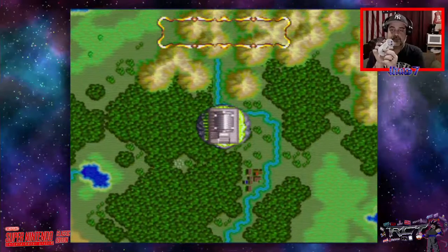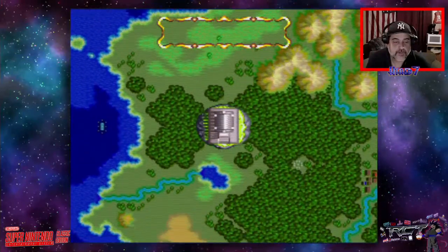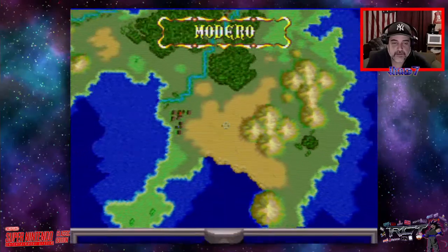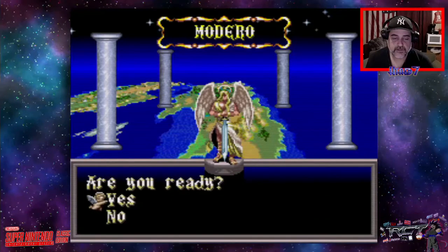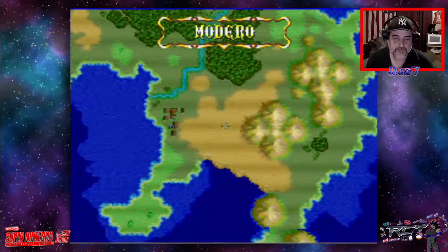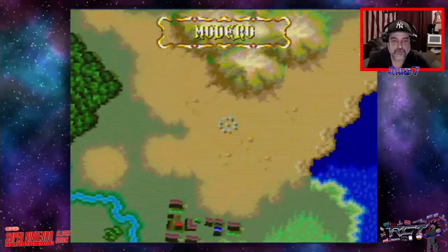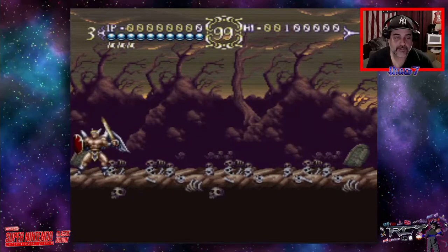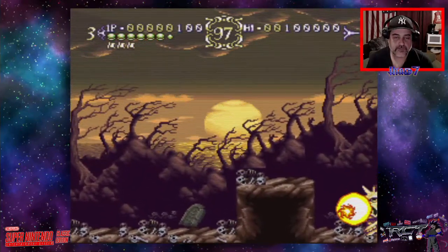And I am once again controlling with the SNES pad, which is amazing. Actraiser 2 - which basically takes the first game and is more action-oriented. I love both of them. The full game plays flawlessly; it even has the filters you can add since that's part of the OS.